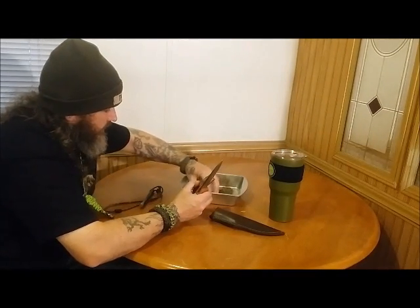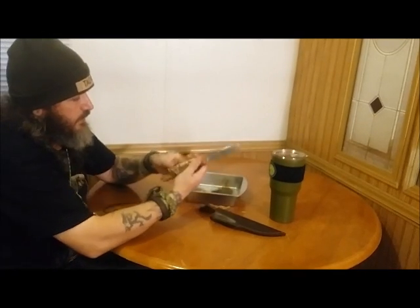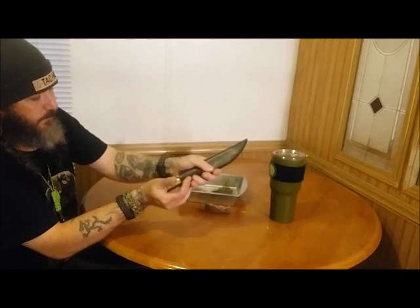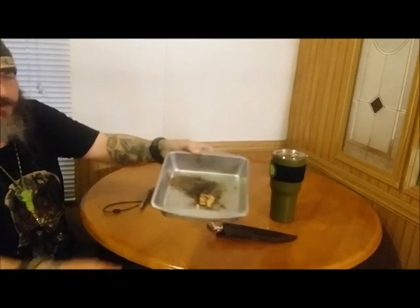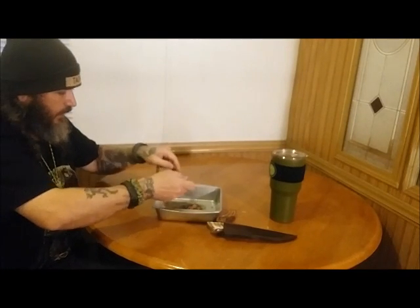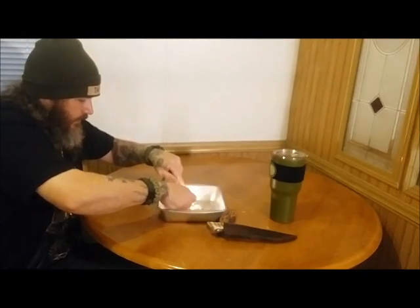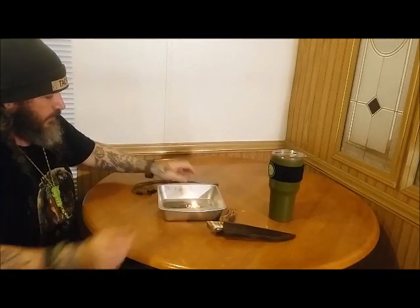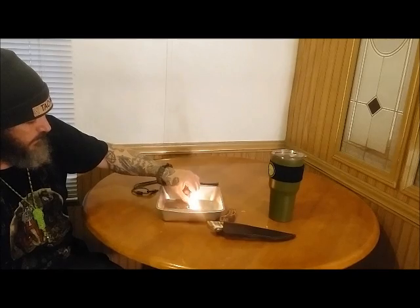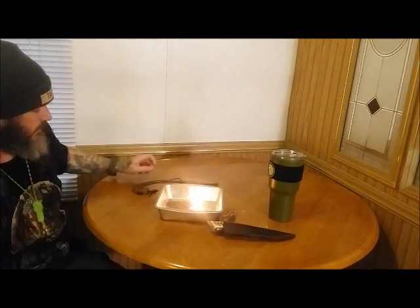Let's go ahead and pop that off. Now I'm not striking a ferro rod with this knife, just because of how beautiful it is — I don't want to stain the blade in any way. So I'll just use a striker. You can see here we got a little bit of fat wood in there, not a whole lot but enough to get your fire going. Let's go ahead and try and spark her up. Oh, and it smells good too. There we go guys — sizzling up real nice. Super awesome.